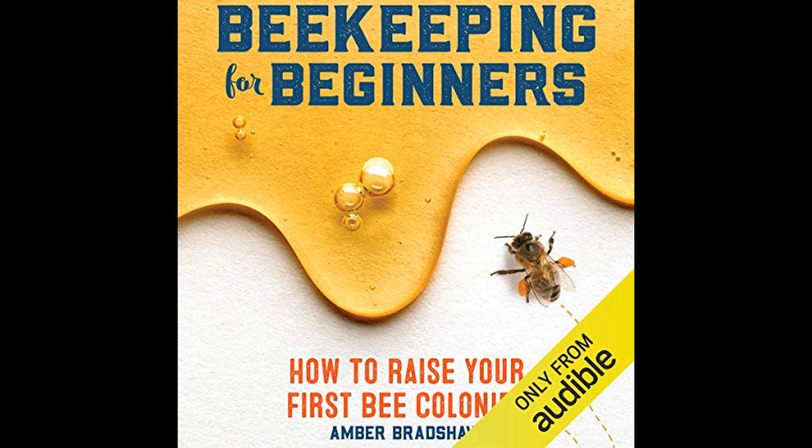She also offers insight on where to obtain bees, whether by purchasing them, catching a swarm, or receiving an established colony.